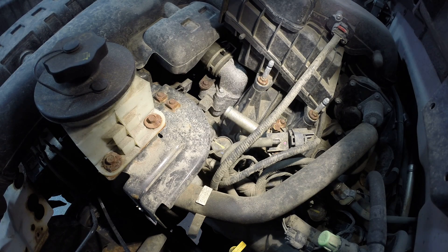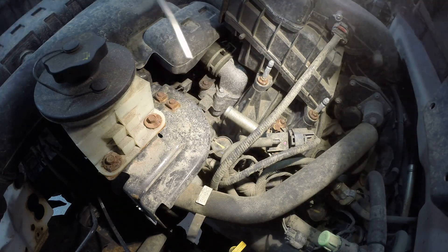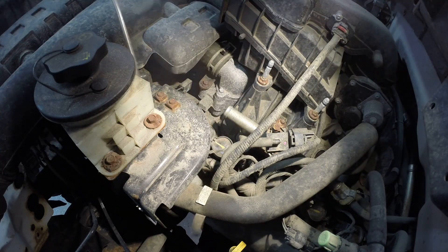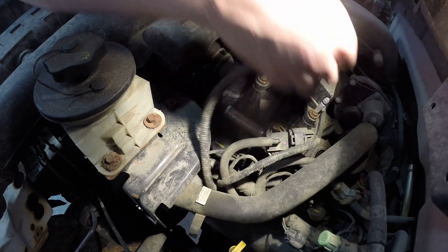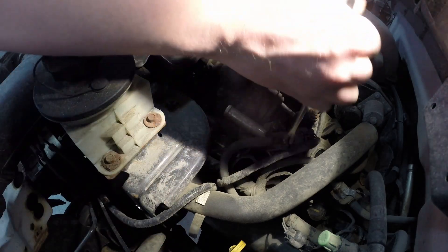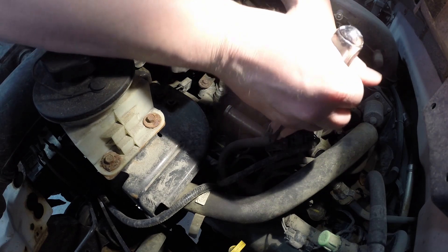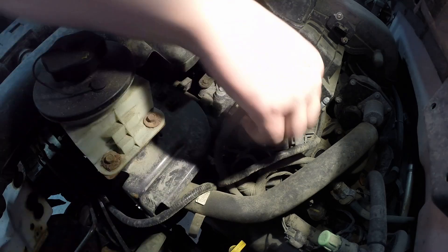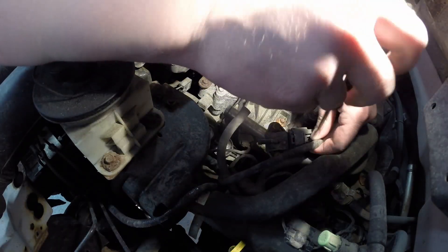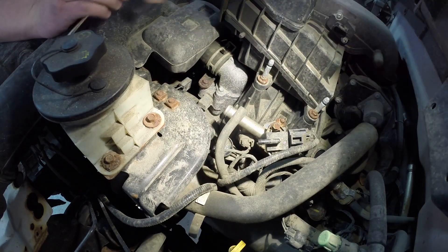We're going to clean the whole area with compressed air first — and you can see why. Then we'll start getting stuff out of the way: hoses, vacuum lines, electrical connectors — all of that — so we can work in the area and attack these spark plugs dead on.